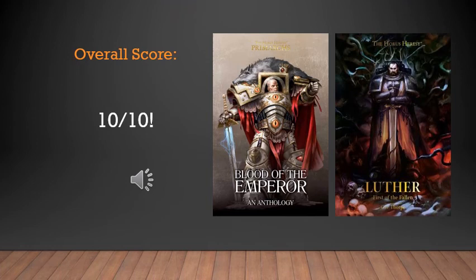Overall, if it wasn't obvious from me singing its praises, I'm going to give Sigismund a solid 10 out of 10. And if you guys are interested in checking out any other Horus Heresy hardbacks, I would actually recommend the anthology 'Blood of the Emperor,' which I have done a review of and will leave a link in the comments section below, as well as the other hardback 'Luther,' one of the Dark Angels. I haven't read his story yet, but I'm very tempted to now, just to see the difference in characterization — because Luther, from what I understand, was essentially a falling character, whereas 'Blood of the Emperor' goes over various Primarchs through six different stories.